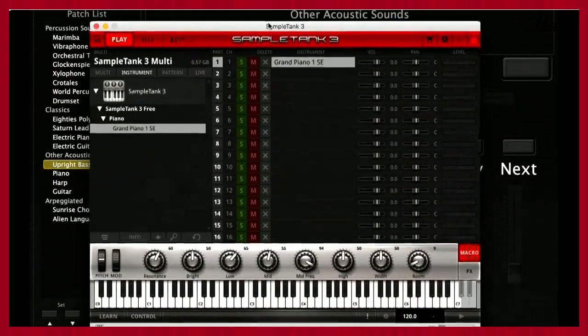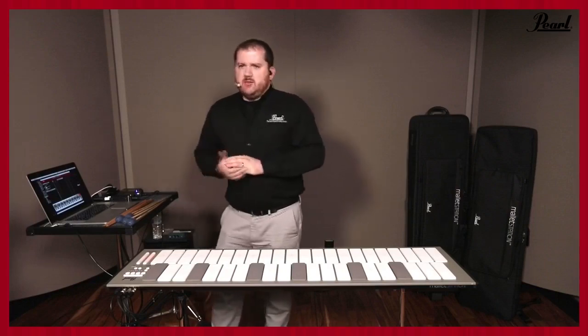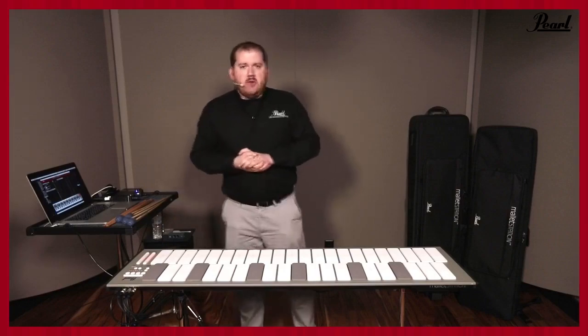SampleTank is very similar to MainStage in that it allows you to assign things to different patches so you can have different parts playing different instruments. You'll have all your chromatic percussion instruments that can be loaded in through there. SampleTank is available for Mac, PC, iPhone, and iPad. The software editor, as mentioned, is just a website — not a download — we'll give you the link to that website. We will have a download version available farther down the road, but at release it will be the web editor.